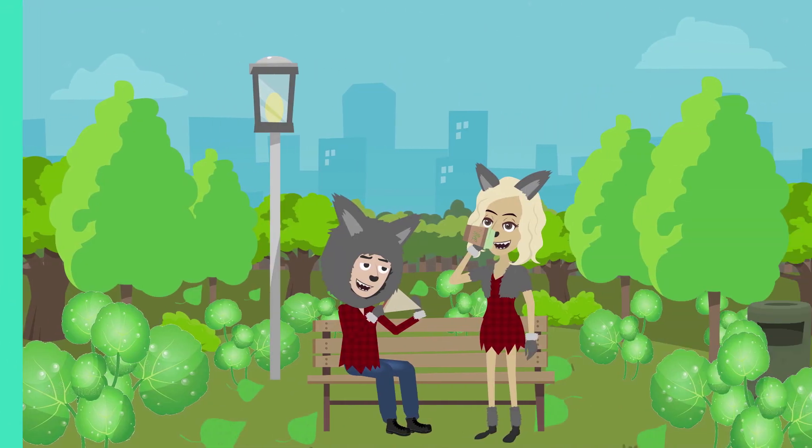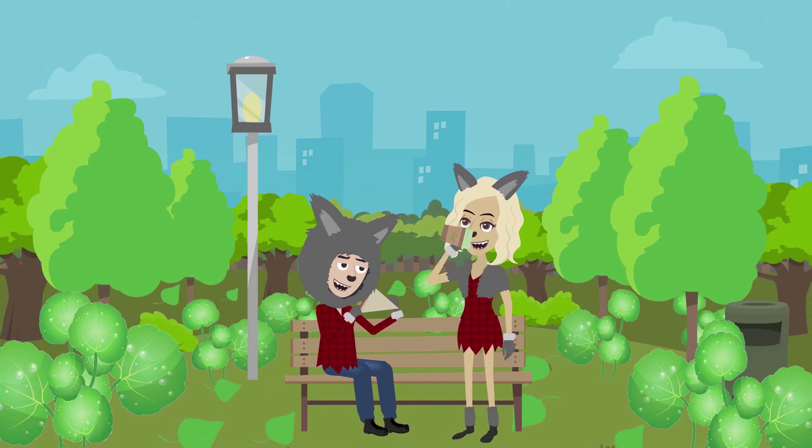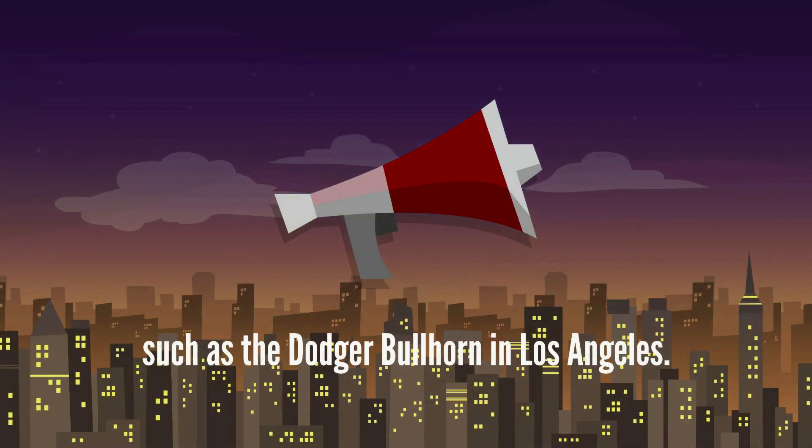Some ballparks even have their own specialty hot dogs, such as the Dodger Dog in Los Angeles — an extra-sized street-style hot dog.